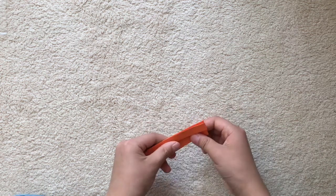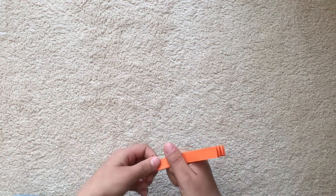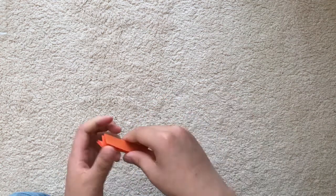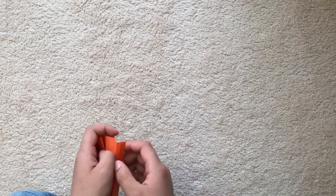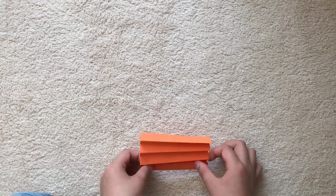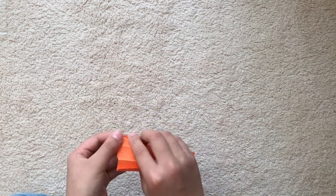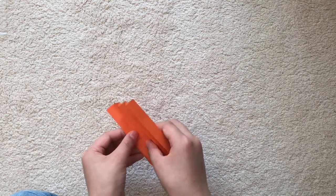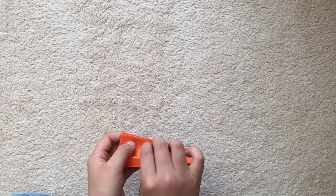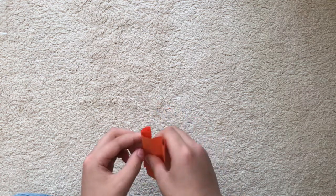Fold it in half like that. Now we're going to reverse all these creases so they're not valley or mountain — in other words, genderless. We're basically reversing the crease so it's not valley or mountain.